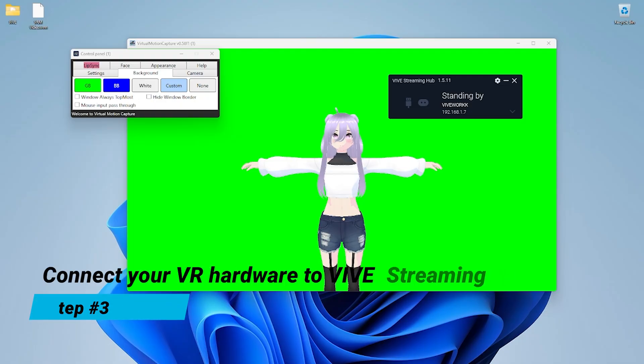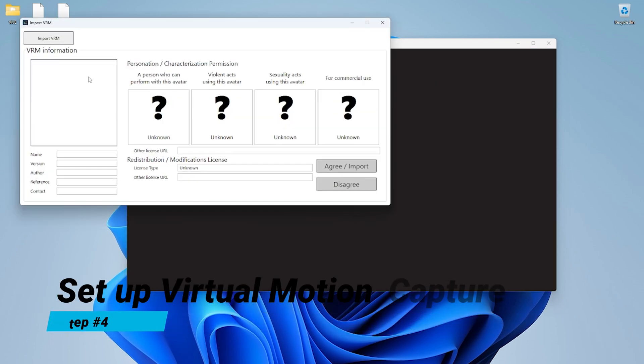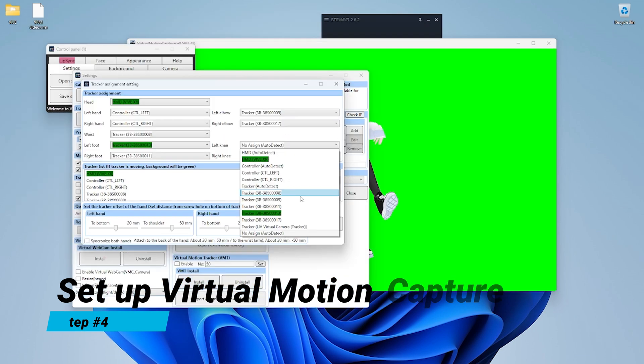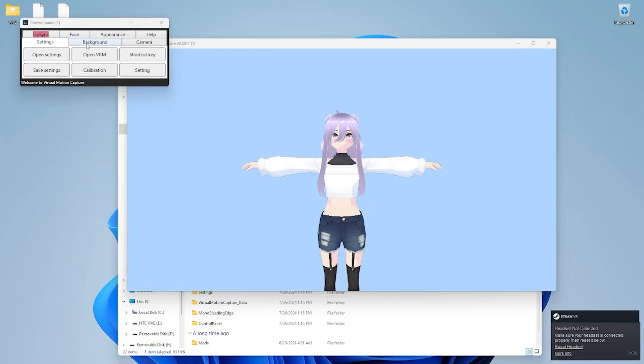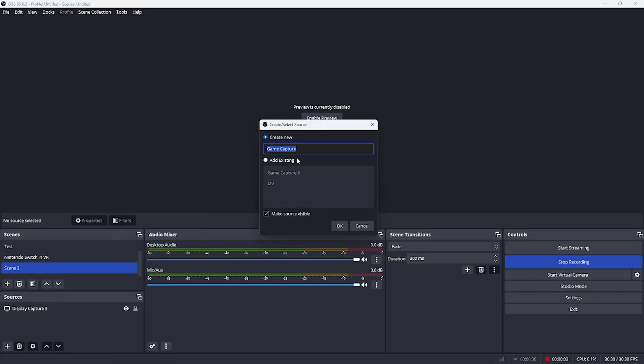You'll first connect your Vive XR Elite and your Ultimate trackers, then connect the XR Elite to the Streaming Hub. Once that's all connected, you'll import your VRM model into Virtual Motion Capture and go through the settings to link your headset and trackers to your model. After that, you can change your background to green screen and launch OBS Studio. Setting up OBS Studio with a game capture source and a chroma key filter will allow your VTuber model to sit on top of your computer screen.